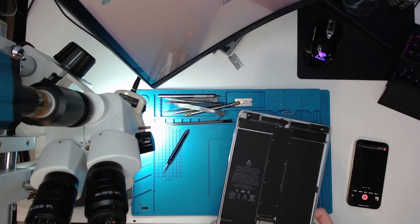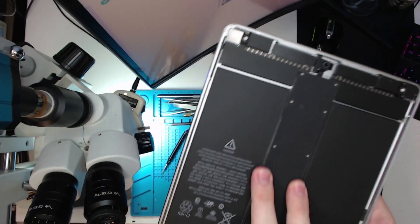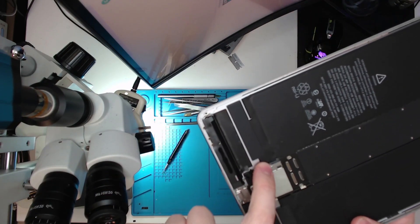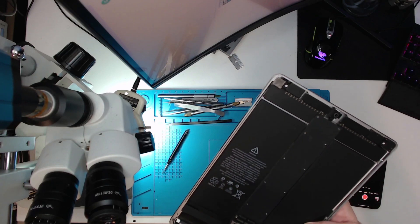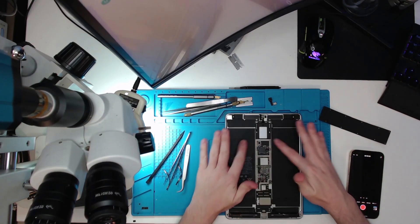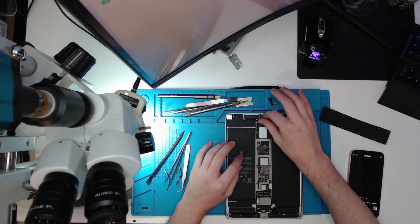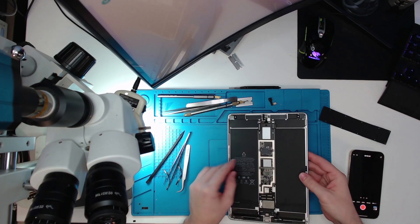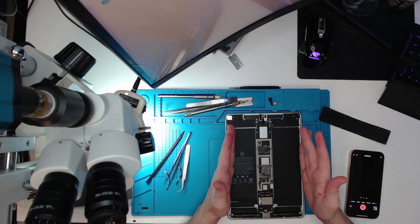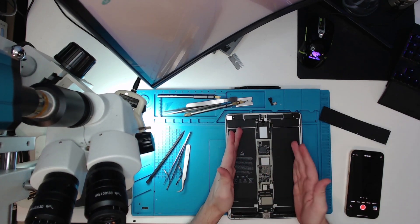I've already gone ahead and taken off the screws all down here, which allows this cover to pop off. We can then disconnect the battery with the screw there, which enables us to get the logic board out. Once I've got all the screws out and the FPC connections — speakers, front camera, etc. — all disconnected and it's ready to go...